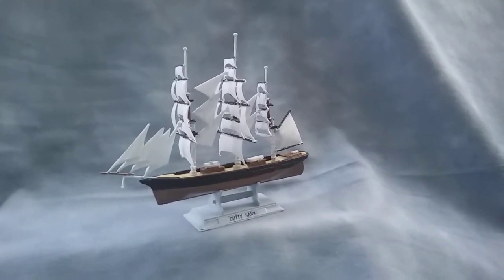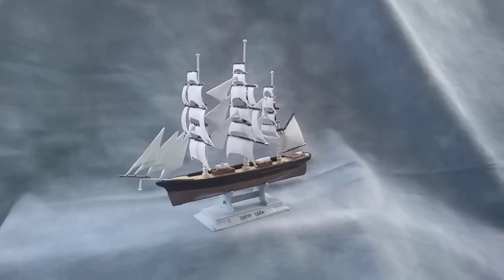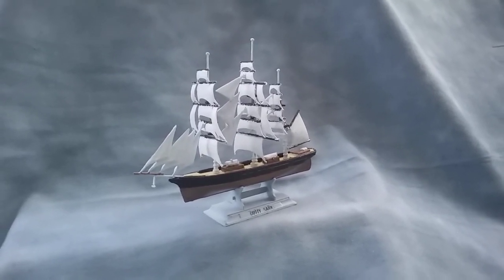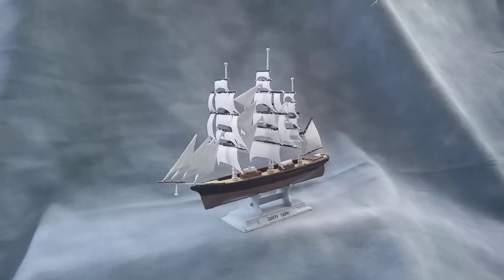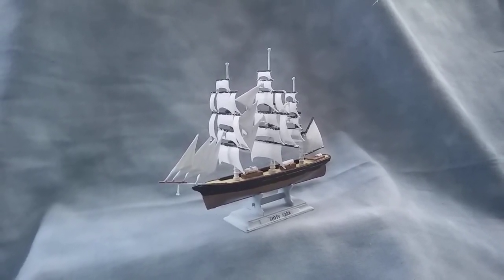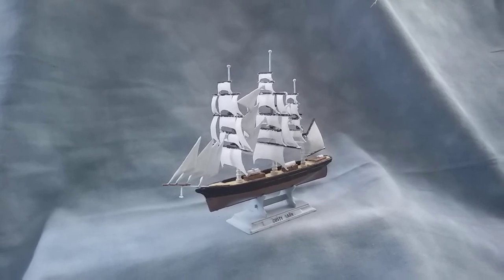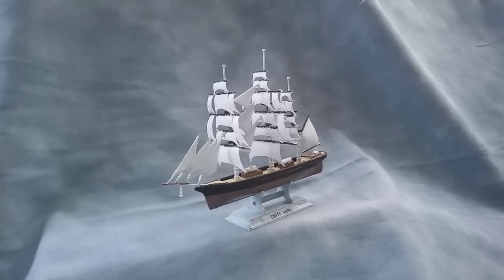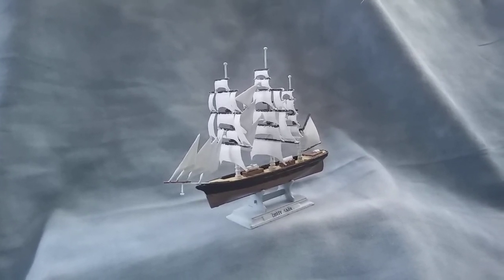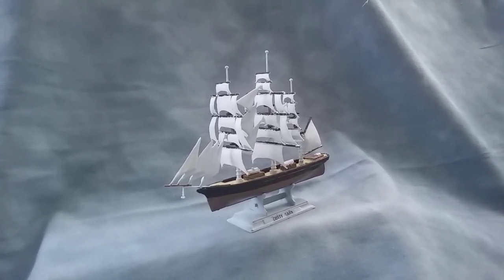So we'll just move around and show you different views of this particular boat. It's one of what was called a clipper and it brought tea from the Asian countries to this country. That was its main role, sometime in the 1800s — the Cutty Sark.